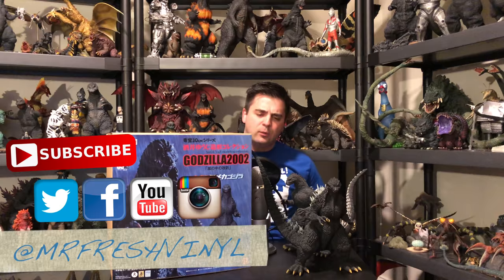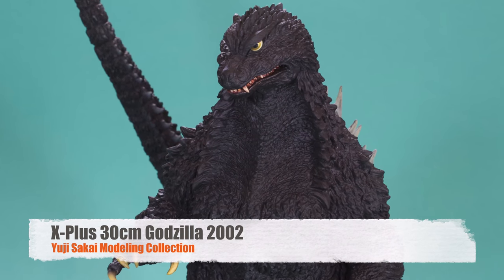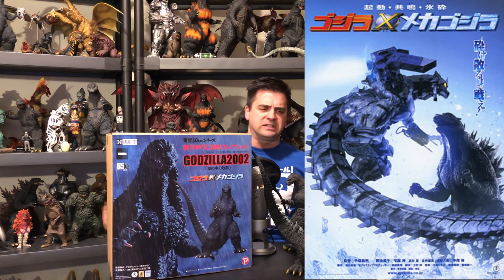What's doing guys? Back with a fresh vinyl review. Today we're going to be looking at the X Plus Yuji Sakai Modeling Collection Godzilla 2002 from Godzilla X Mechagodzilla.